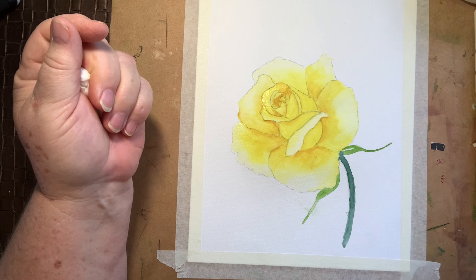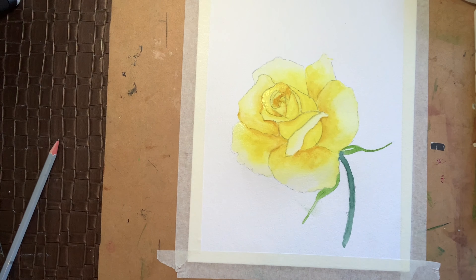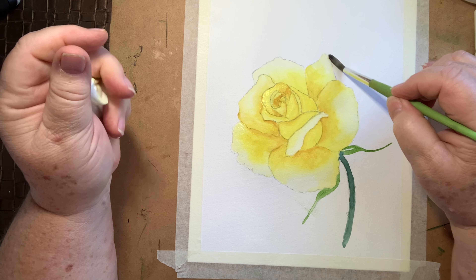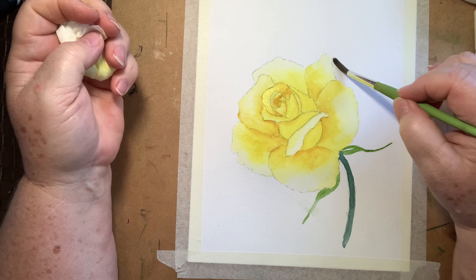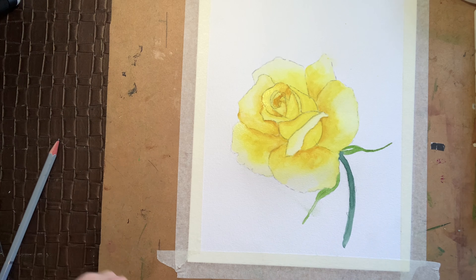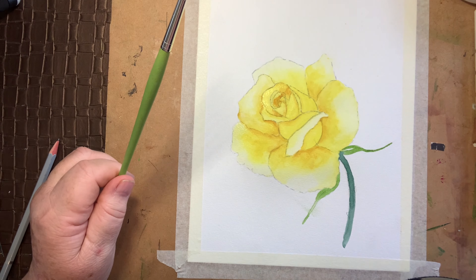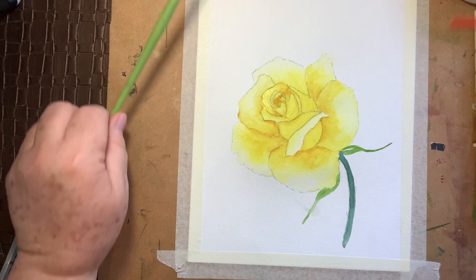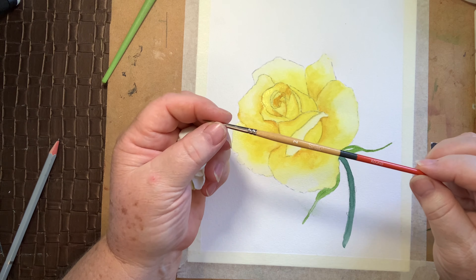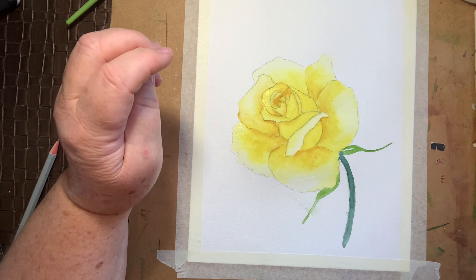Now if you wanted to you can continue adding layers — that's the joy of watercolour. I'm not going to keep adding lots and lots of layers. So now I am going to change my brush and drop down to a number 2 snap Princeton — just a little bit easier. And I'm going to get my sap green.